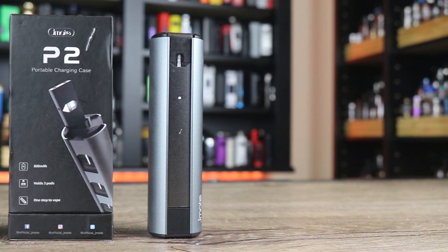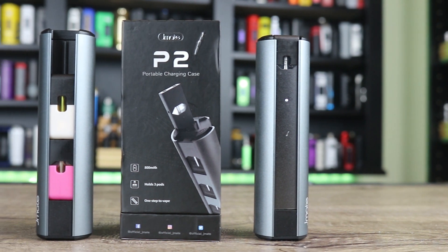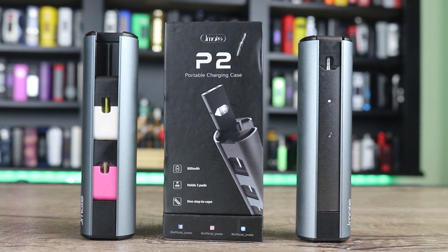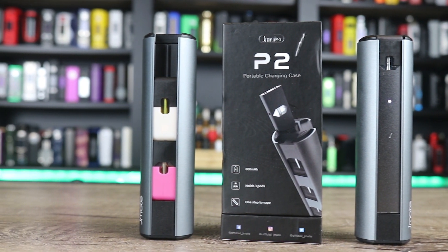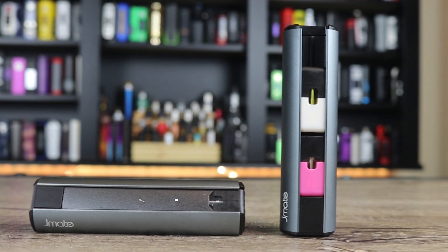What's up insiders, DeuceJack at VapingInsider.com. Today I got something a little different for you. I try to mix things up all the time. This one is for Juul users — today we're going to be going over the JMate P2. It's kind of cool, it's like a charging system that you can carry your Juul in.